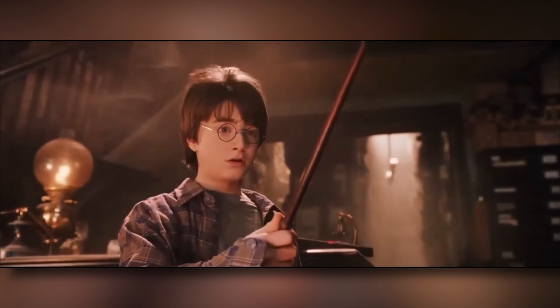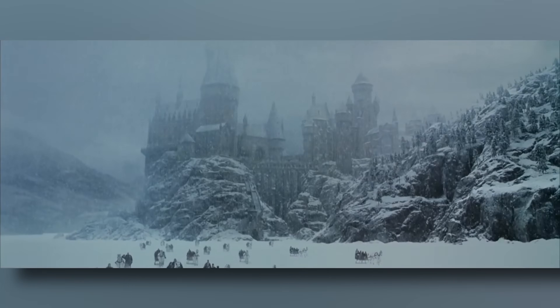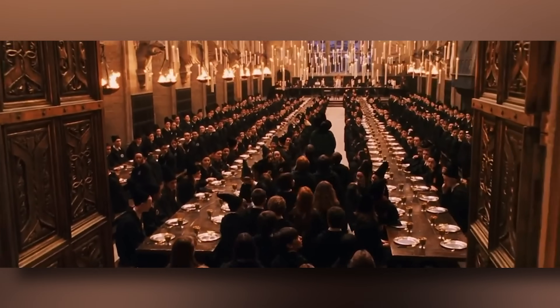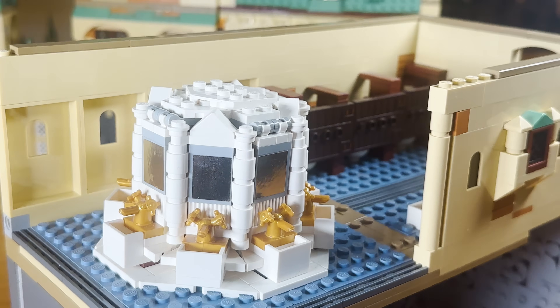Now that Harry has his first wand, it's time for him to catch a train to Hogwarts. However, we don't have a train build or Hogwarts castle so let's build the castle first. To do this we need to watch all of the Harry Potter movies again to make note of all the main key areas from the Hogwarts castle interior and try to make this big Lego Hogwarts include all of them.